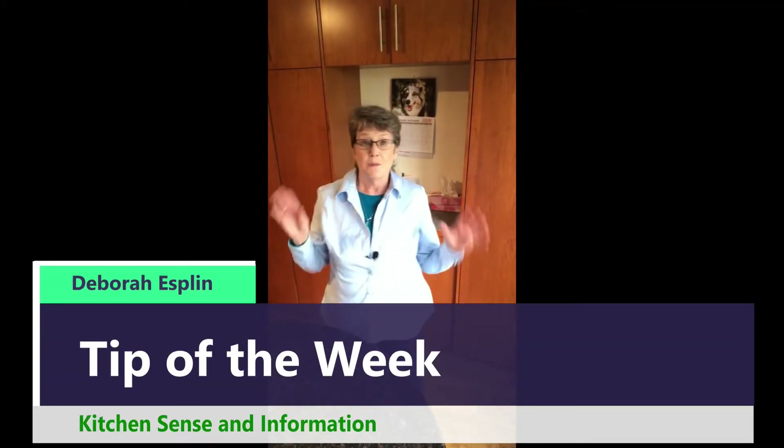Hi, come on in. My tip of the week is how to have fresh mint in the middle of winter without bringing the plants inside.